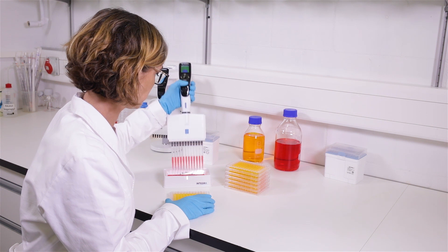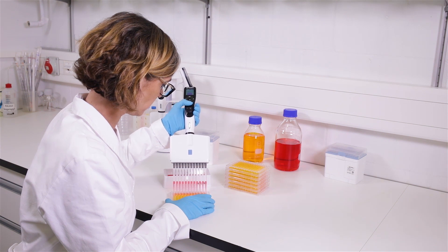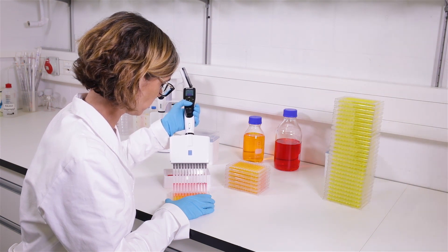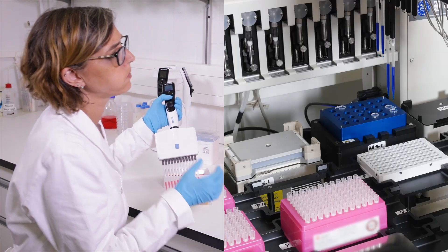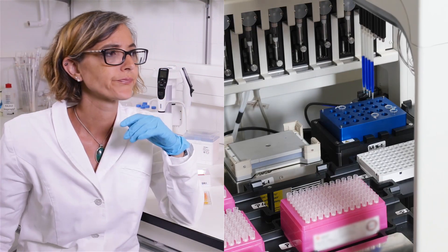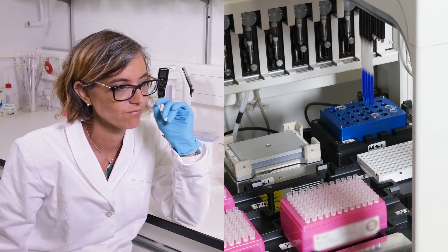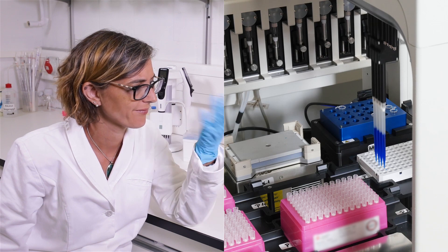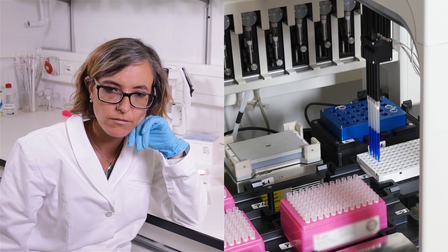Multi-channel pipettes are great tools for pipetting small to medium quantities of plates. However, what can you do when faced with an ever-increasing workload? High-throughput robotic systems exist, but they're associated with high costs and require long training and setup time. Is there anything which combines handheld pipettes' ease of use together with the throughput of robotic systems?